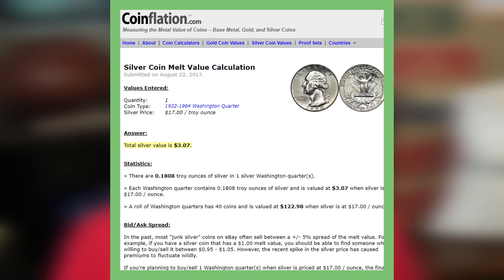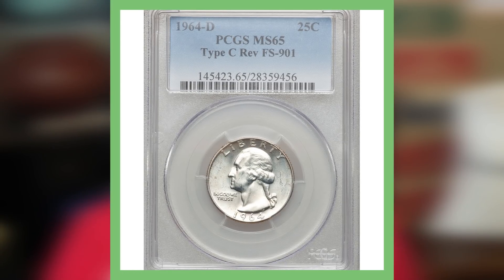If you ever wonder what your quarter is actually worth in silver value, it all depends on what silver prices are at the time. Right now they're around $17 an ounce, so a silver circulated quarter worth only its silver melt value would be around $3.07 per quarter.